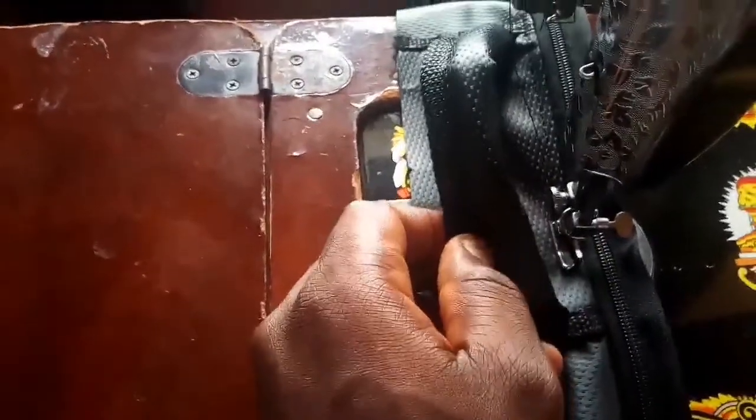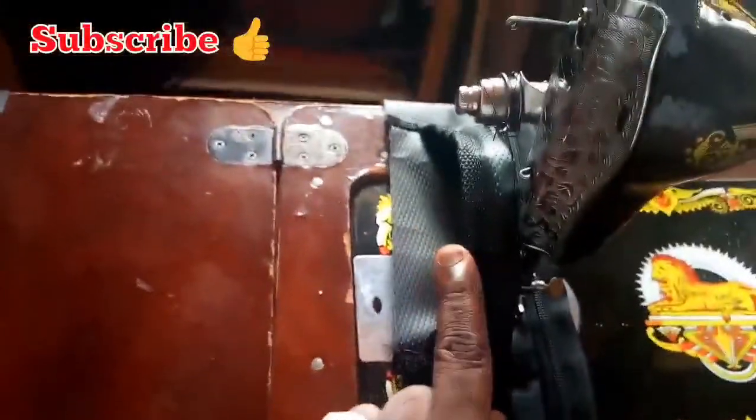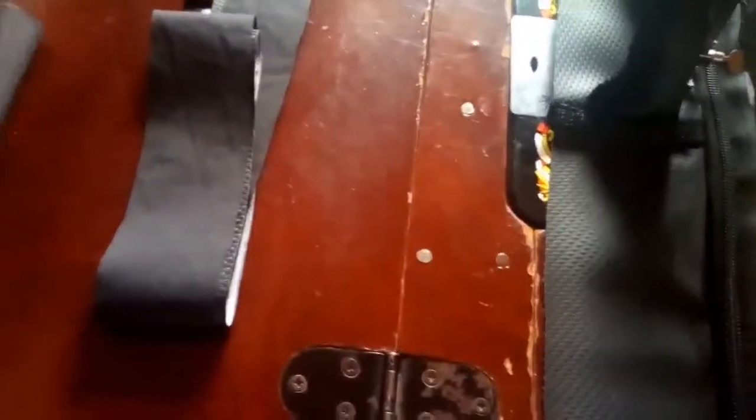Hey, good morning and welcome to another video. This morning I've started sewing and fixing the zip. There's something I want to talk about - the reason why I'm making this video. From this strap you are seeing here, if you want to fix your zip, please try not to fix it on this side. Fix it on this side, because this is the place that is going to be facing the back.